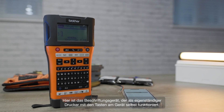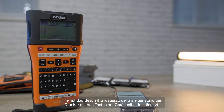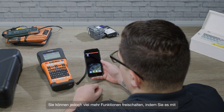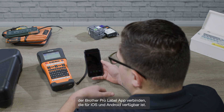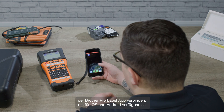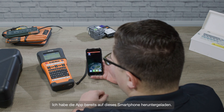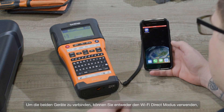Here's the printer, which works as a standalone using the keys on the unit itself, but you can unlock a lot more functionality by connecting it to the Brother ProLabel tool app, which is available for iPhone and Android. I've already got the app downloaded on this phone.